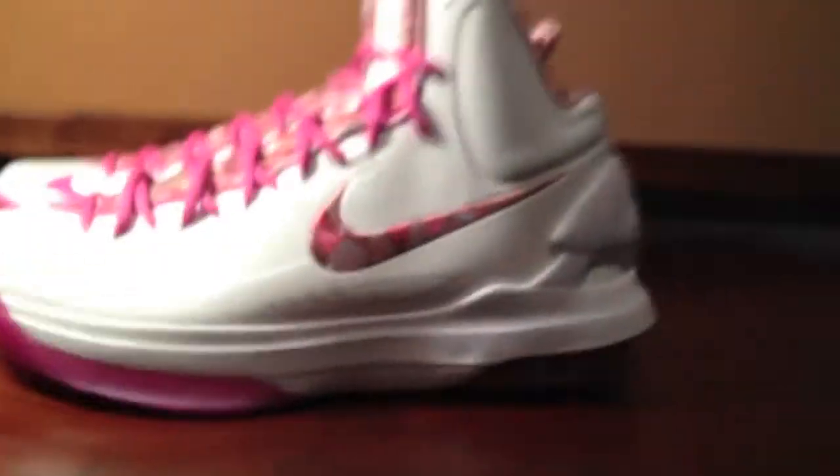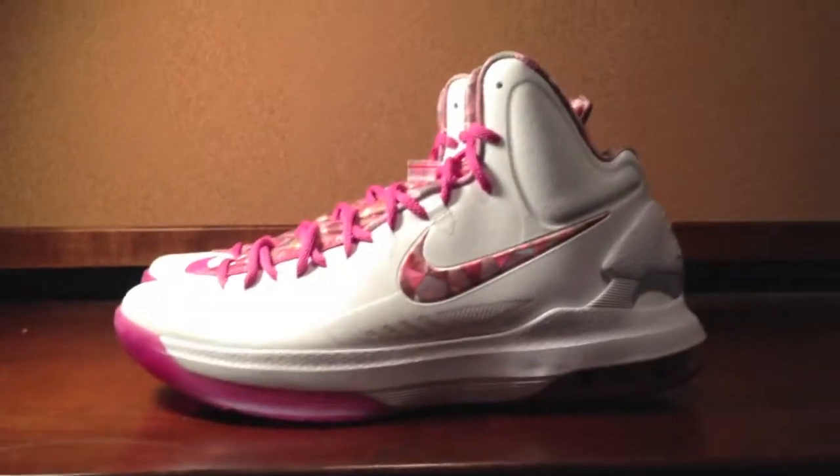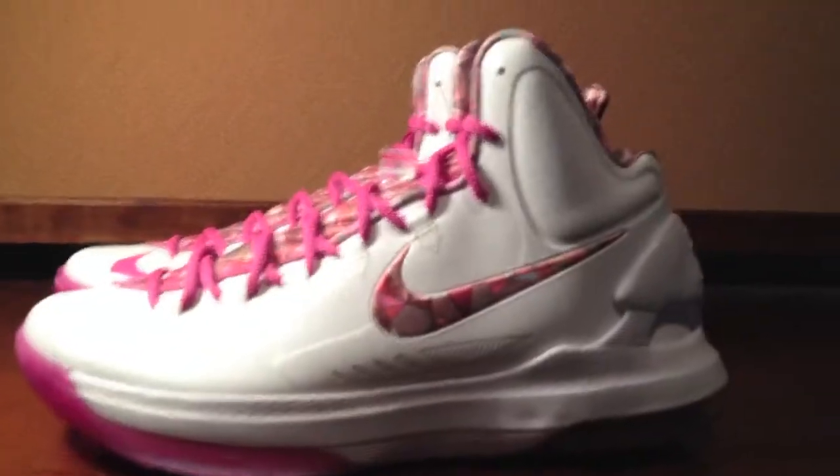Suggested retail $135. So let's pull them out. Here they are. Today I was at Dunk Exchange, New York, on Wall Street. I was just looking around for stuff, and these were high on my list. And I got them — the KD5 Mount Pearls.